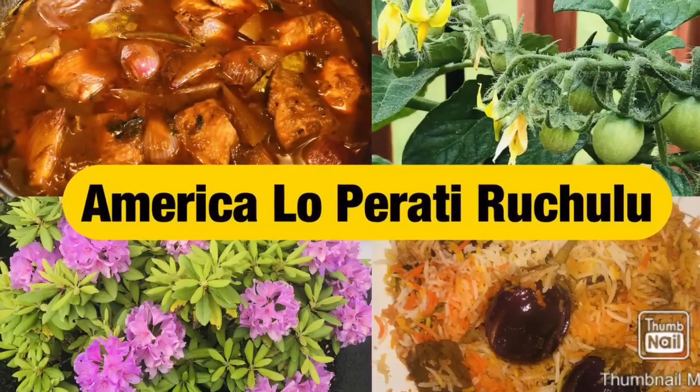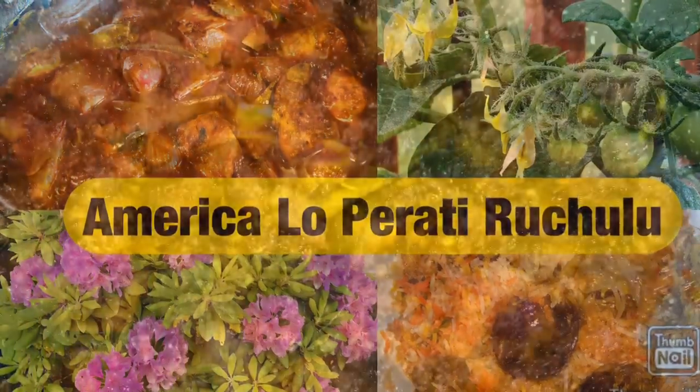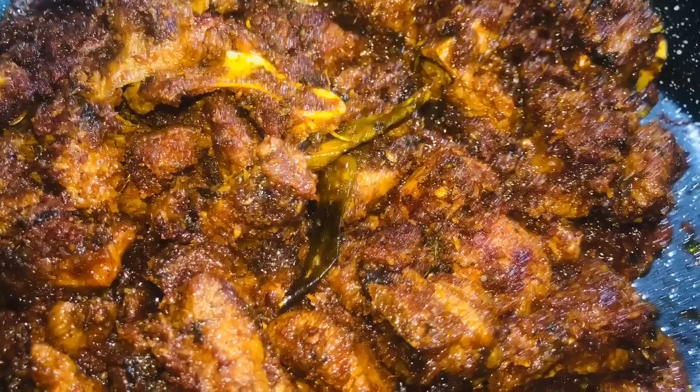Hi friends, welcome to my channel. Today I am making mutton roast. The mutton roast has a good taste like in a hotel. It is simple and easy to make.